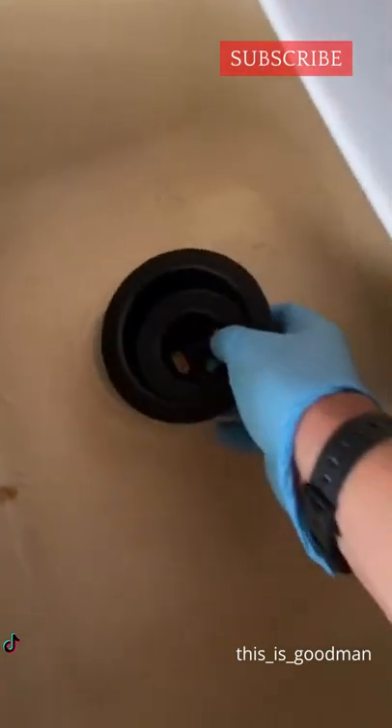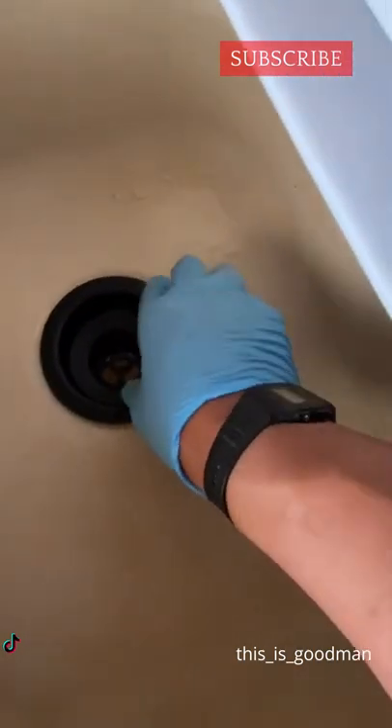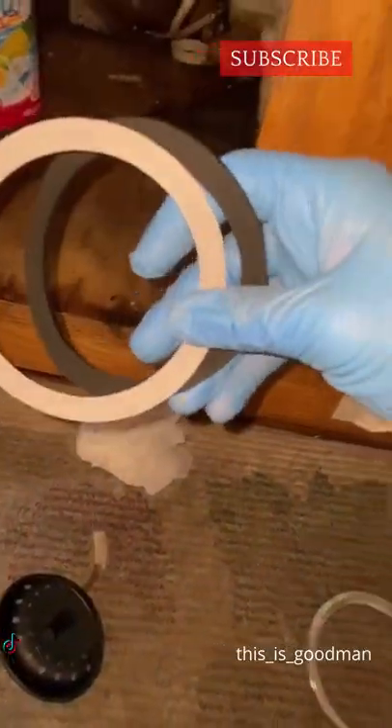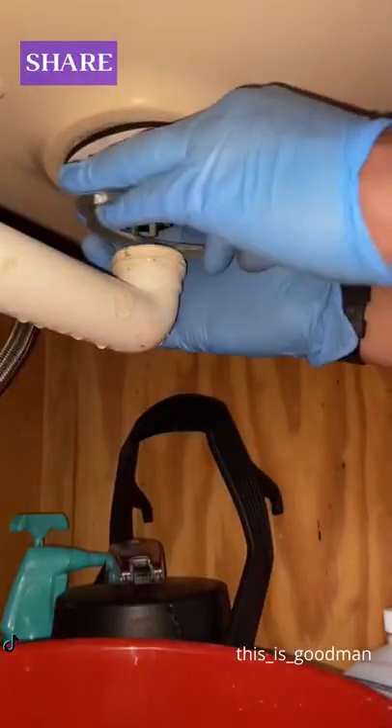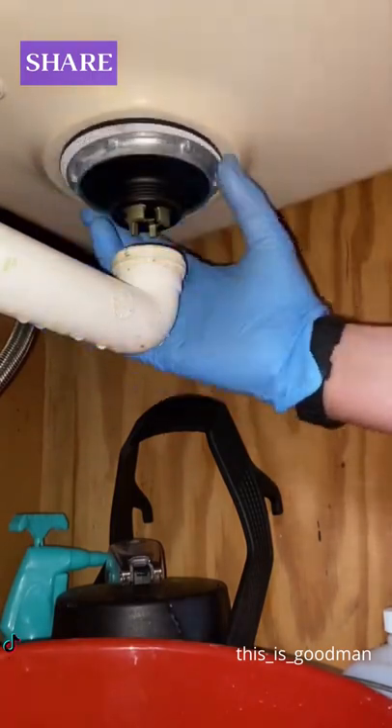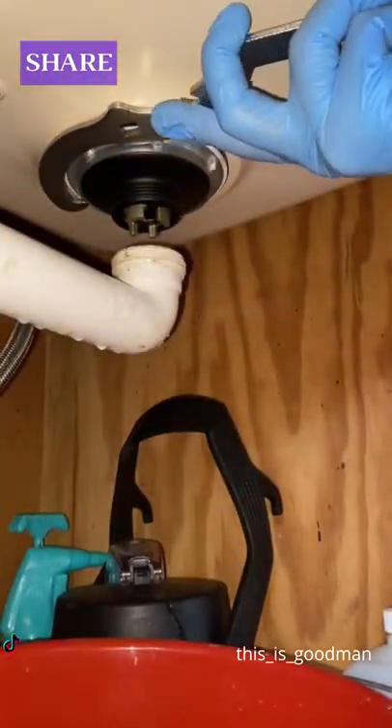I put the plumber's putty on the back of the strainer and shoved it into position to get a good watertight seal. I put the Ridgid tool in to keep it nice and tight on top. These two washers come with the strainer — make sure you install both of them. The cardboard one is a friction washer and has to be installed as well. Then I used the wrench to tighten everything from below.